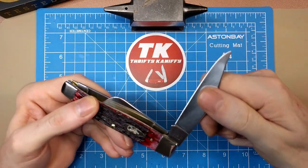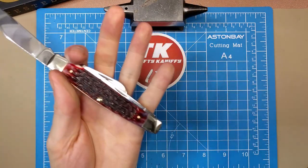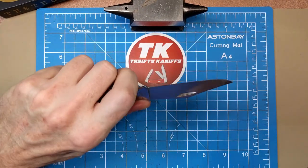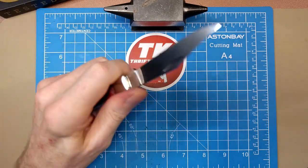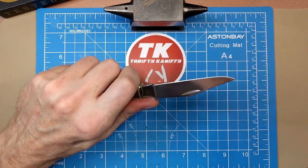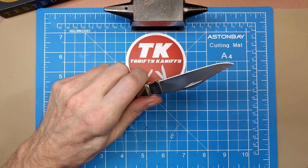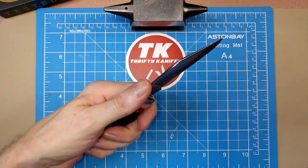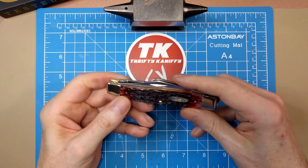Pretty good snap on that — pretty happy with it. It feels good in hand with that four and a quarter inch handle; you've got plenty of room. I've got a medium to large size hand and it fits well. The blade is stiff enough to feel very comfortable, giving you a lot of confidence. I feel like you can get some medium to heavy work done with this guy — certainly the type of knife that'd be a hell of a user.